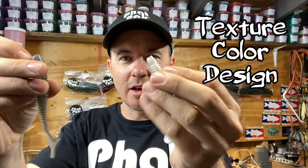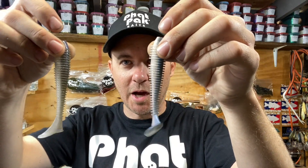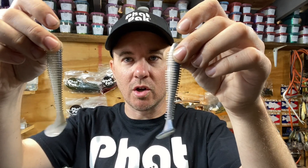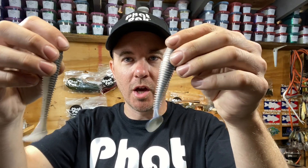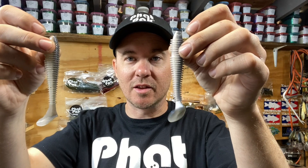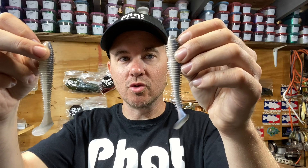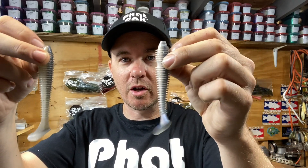One of the things that Kytec does is they heavily inject all of their baits with salt, and because of that the colors get muted, they get dulled out. Whether or not that's the ticket that day you're fishing, let the fish decide.